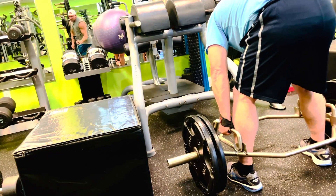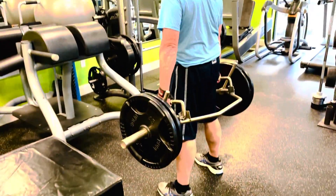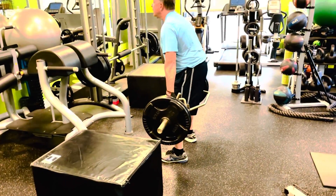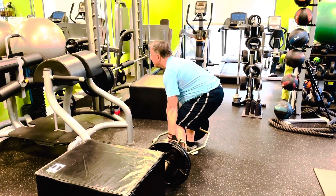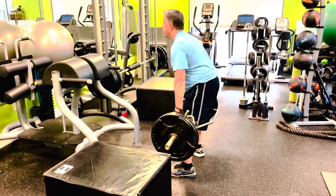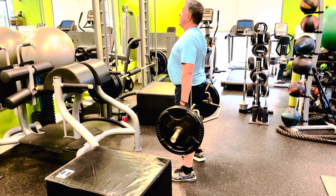Now that the straps are locked in, there's nowhere for him to go. He's keeping his head up, his chest up, his shoulder blades are pulled back. We're trying not to roll the lower back. We're shifting the center of gravity into the heels to isolate the hamstrings and glutes on the way up.